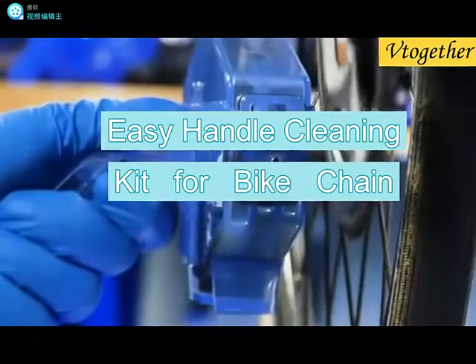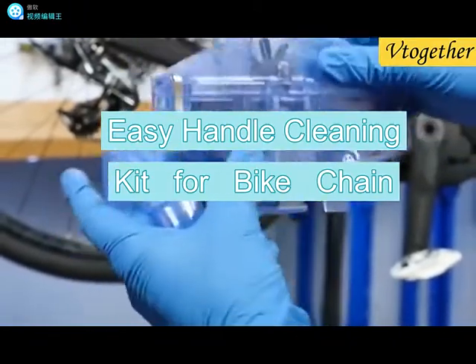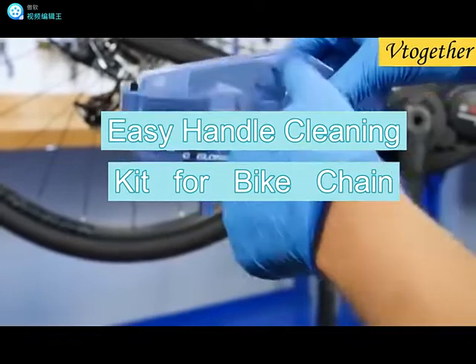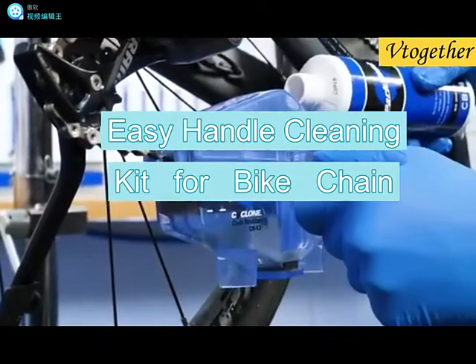The CM 5.3 features a reversible handle to allow the chain to travel through the chain scrubber in either direction, making it compatible with all multi-speed bikes as well as both center and rear-drive e-bikes.